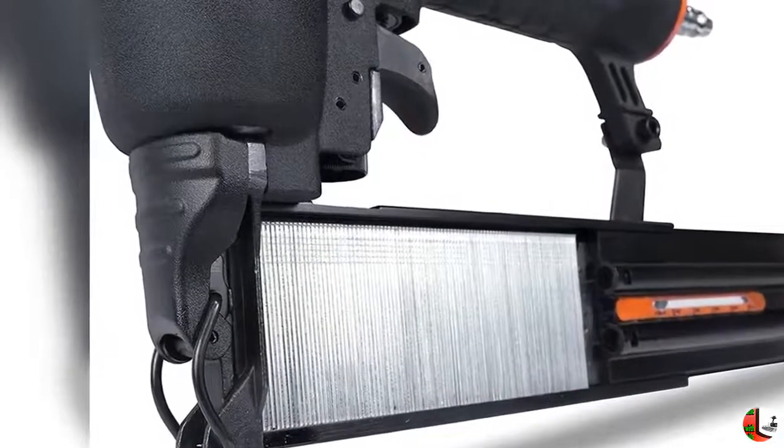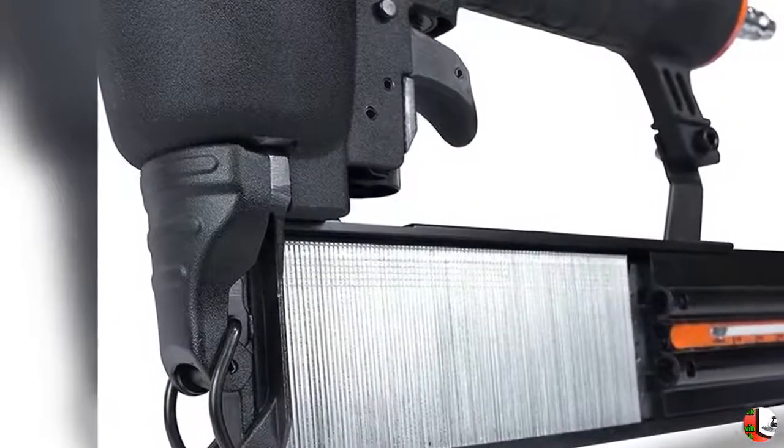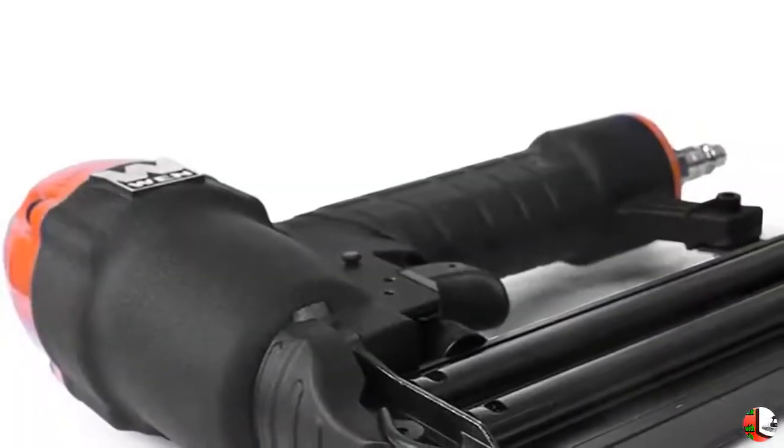Feature 4: Hassle-free nose latch makes clearing jammed nails quick and easy. Feature 5 includes 5 packs of 18-gauge 3/8-inch nails.